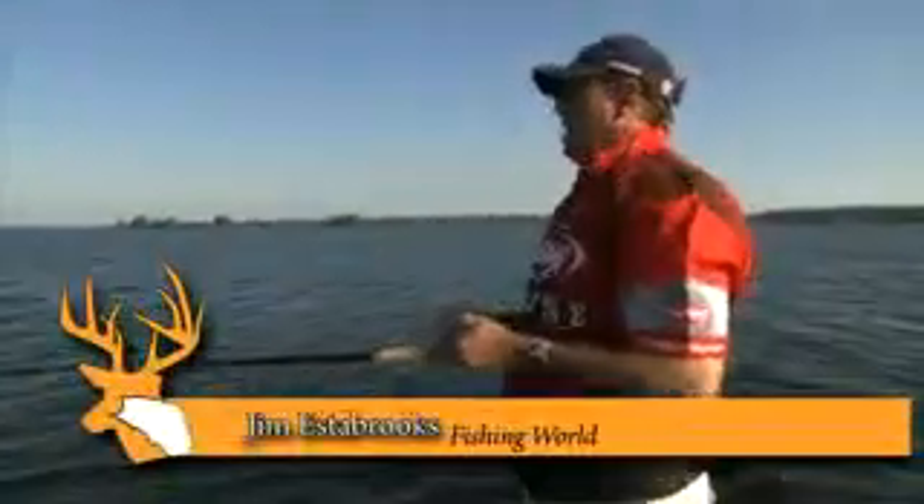You can work this bait anywhere between 25 and a foot and a half of water. It's pretty much completely weedless. I've caught everything from pike, largemouth, smallmouth — I've even caught walleye on this bait. What makes this bait so exciting is not only does it have the frantic action of the tail, the actual bait revolves and rocks back and forth, and it just drives fish wild.